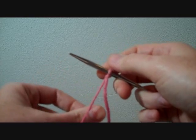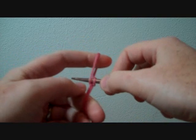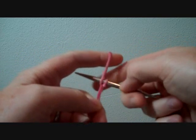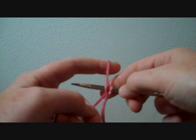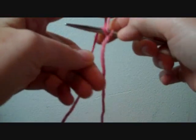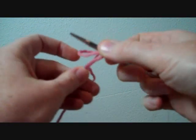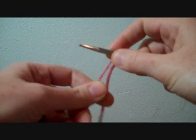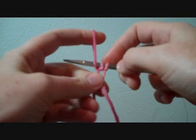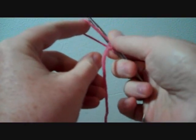What that means is the next time you do your next slipknot, you're going to snug it up right next to the first stitch, like that. I'll show you why it's important in a minute. So you snug it right up there, grab your yarn, and pull it through. Once again, grab your yarn and pull it through.